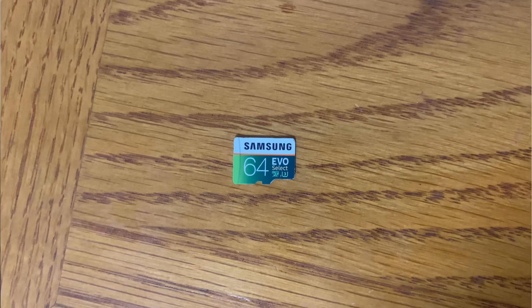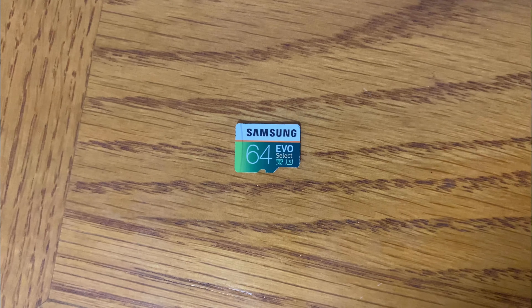Five years ago when I started flying my first Mavic Pro, I went out and I bought two memory cards — Samsung Evo Selects, rated at U3 for pretty decent transfer speeds. I used those the whole time I flew my Mavic and also my Mavic 2 Pro. I rotated them for wear balancing, load balancing, that kind of thing.